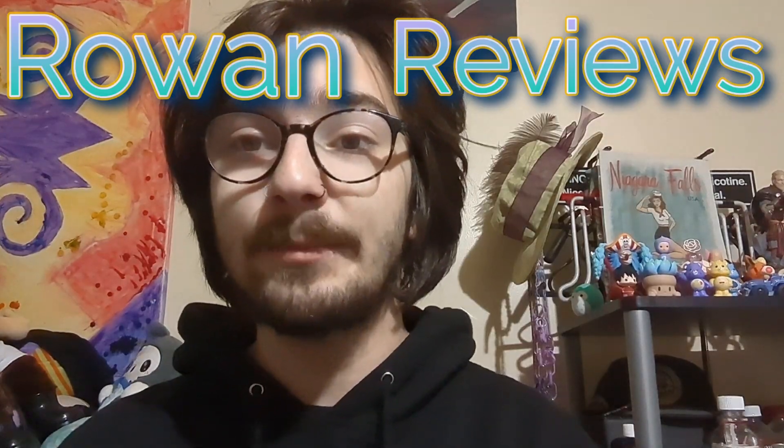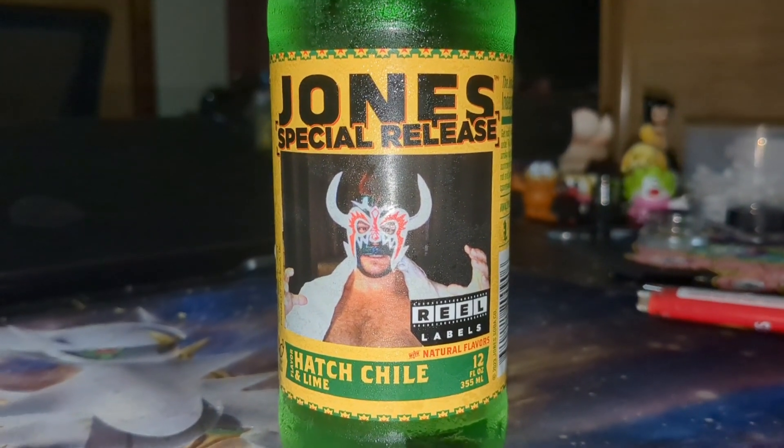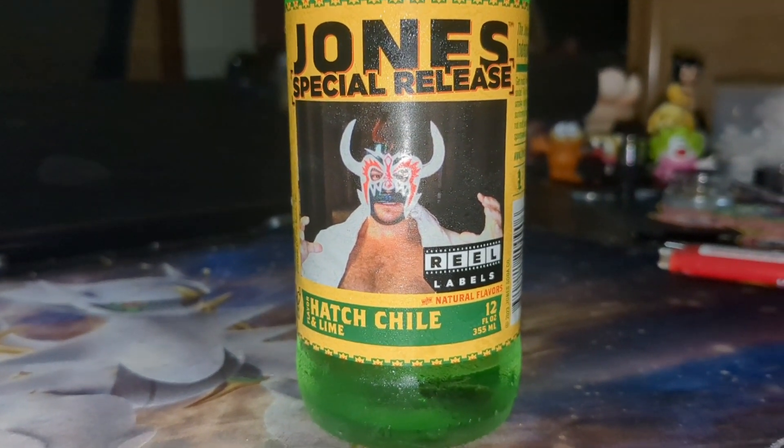On today's episode, we will be reviewing Jones Soda, Special Edition, Hatch Chili, and Lime.